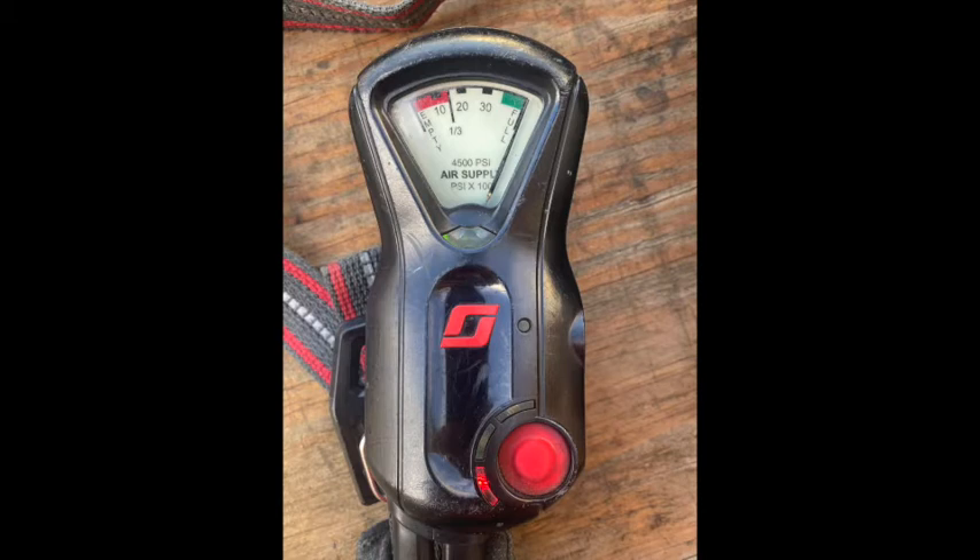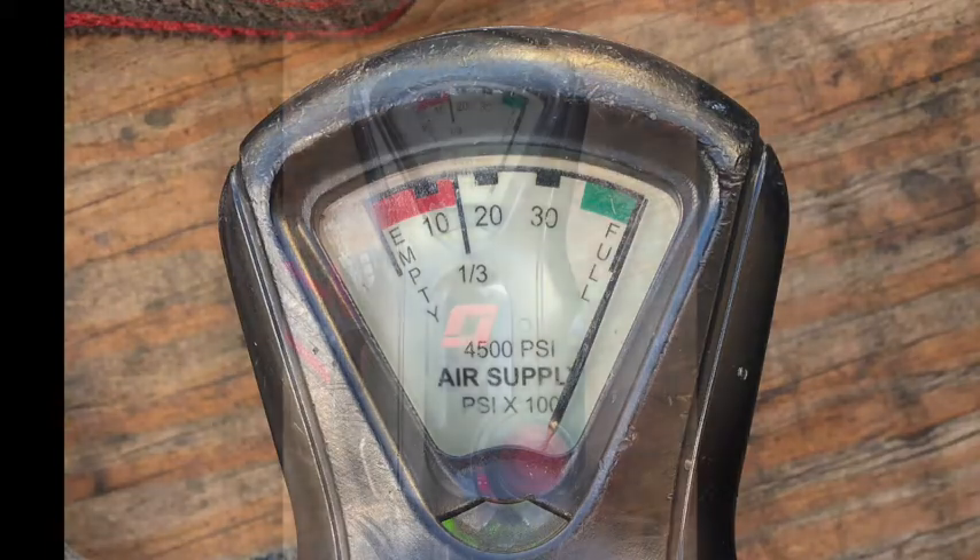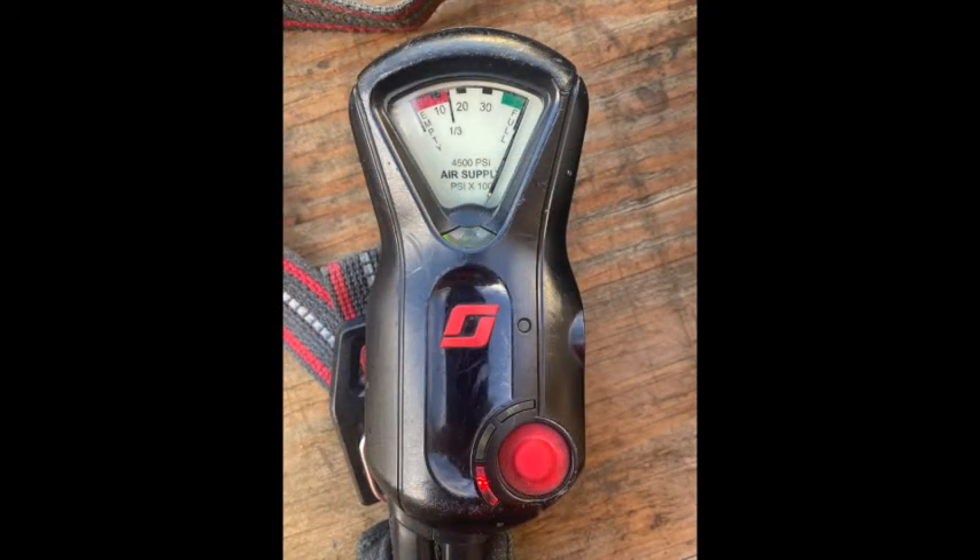The remote gauge assembly is a mechanical gauge that reads within 250 PSI of the primary cylinder gauge. It measures empty at 10, 20, 30, and full. Red equals one-third cylinder; green equals full cylinder. The red button is the manual alarm — it will work even when the system is not pressurized, as long as batteries are in good condition. Yellow button: push twice to reset.